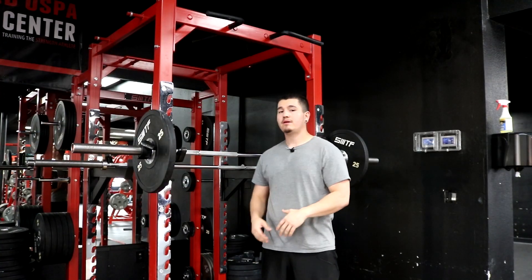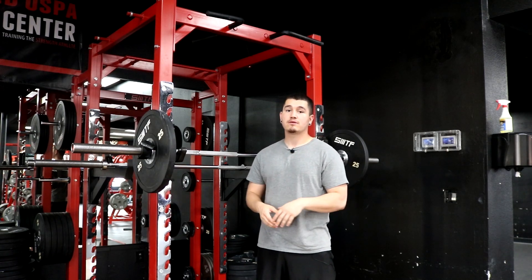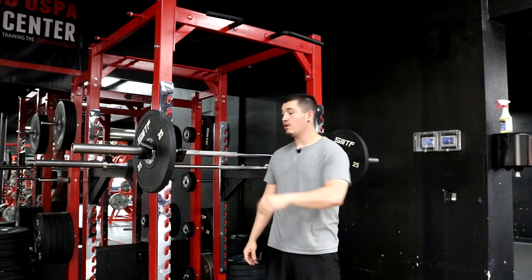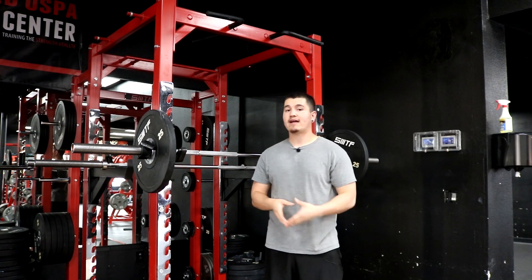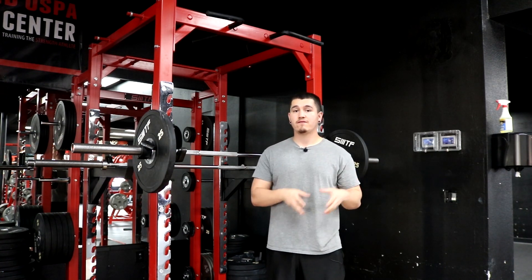What is up everybody? This is JP here and I'm coming at you with another episode of the Minimalist Series. Today we're going to cover shoulders, but first things first, I'm going to give you guys one random fact about me — and that fact is that my favorite food is pizza.